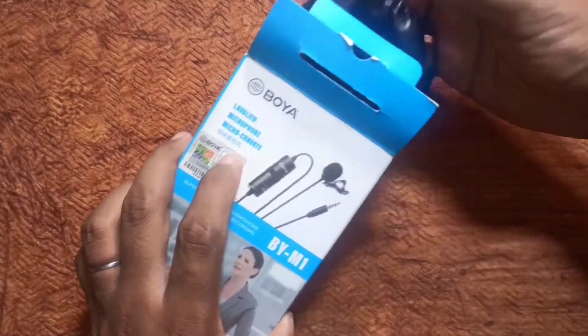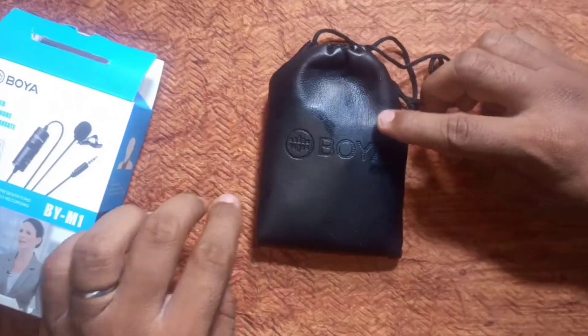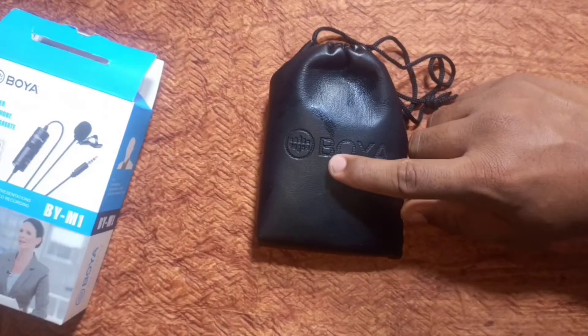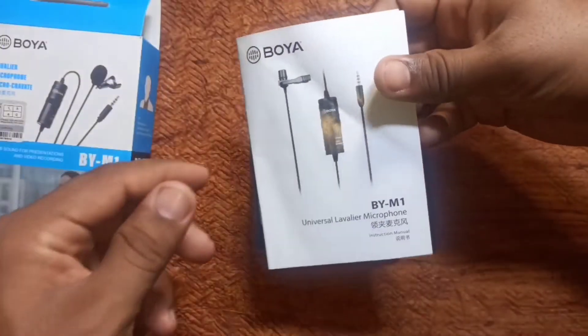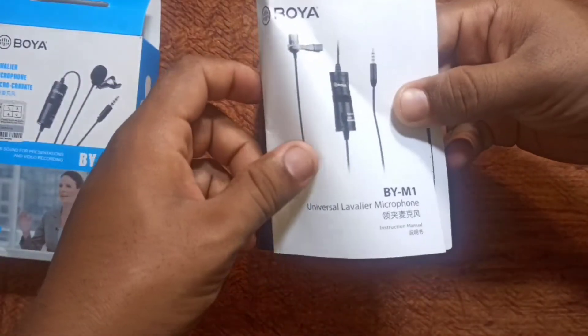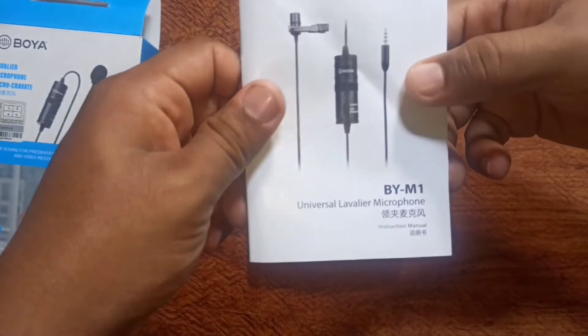Let me open it. So they provide a bag — a leather carrying bag. Here is the user manual, so if you are using the mic, the user manual is included.